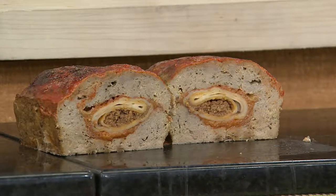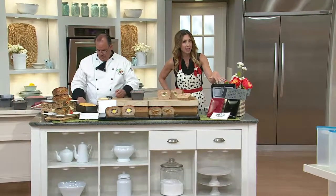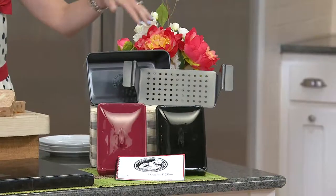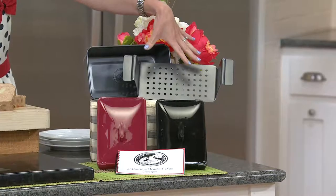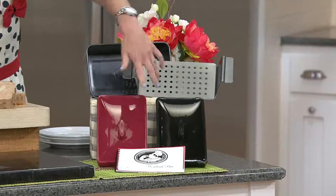Let me show you everything you're gonna get, because you're gonna get the meatloaf pan. You're going to get an insert that goes inside it. So even if you just wanted to make regular meatloaf, this is an awesome pan, because this little lifter helper pulls it out so beautifully — you don't end up having mashed-up meatloaf trying to get it out of the pan. Then it's going to come with the lid that's crucial to help make it stuffed, and your recipe booklet.